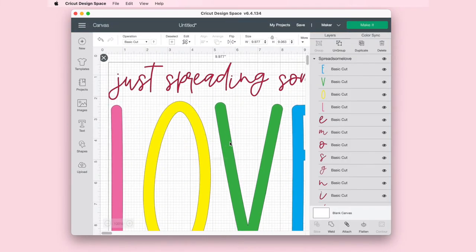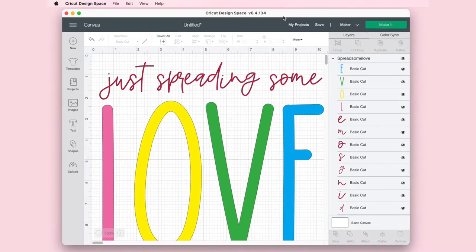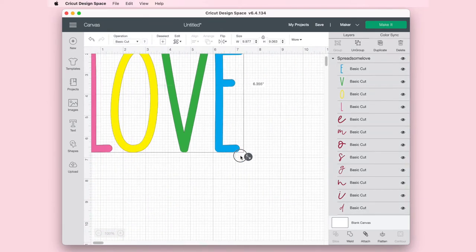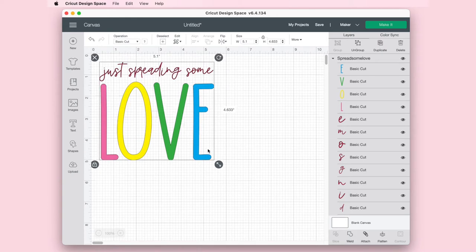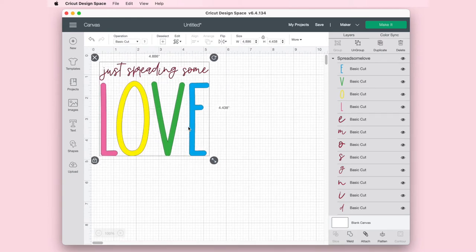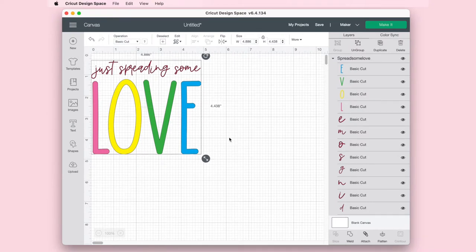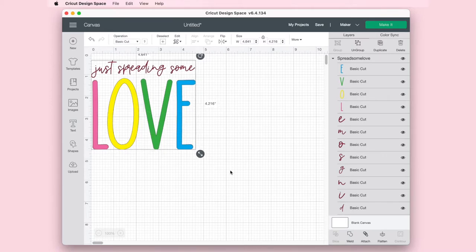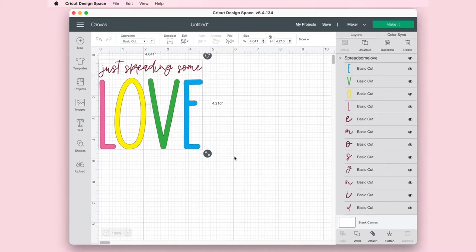Right now it's all grouped together and it's really big. My charcuterie board — the space I have to work with — is about five by seven. I want the words to be much smaller than that, so I'm going to make it about four and a half by five. As you can see, we've resized our SVG file.